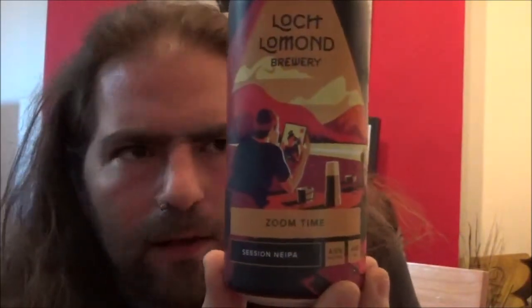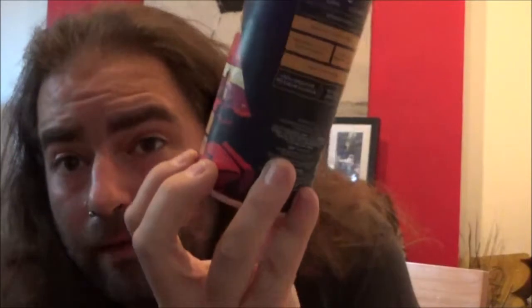I do like the design on the Loch Lomond beers. This one comes in at 4.5% for a 440ml can, and they've got Amarillo, Galaxy and Mosaic hops in there — three hop varieties I do really enjoy. It should have a passion fruit and peach aroma, citrus fruit and pineapple flavour with a sweet juicy finish.